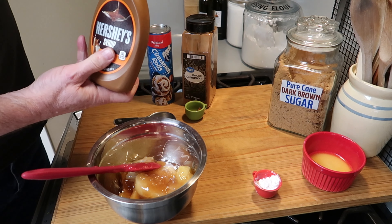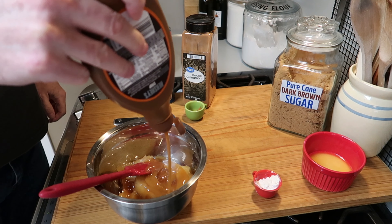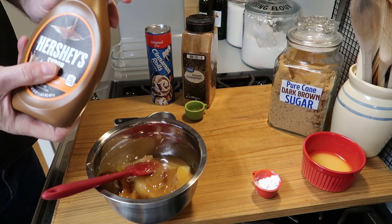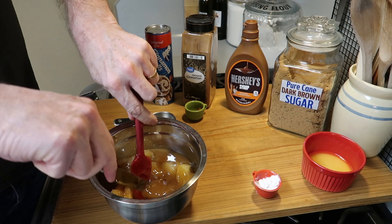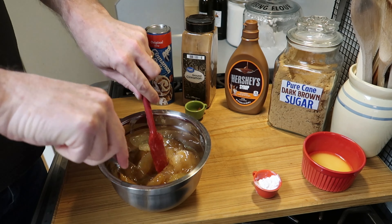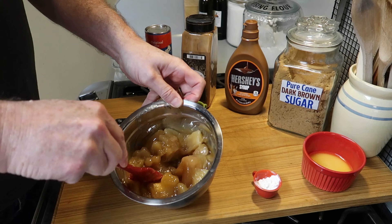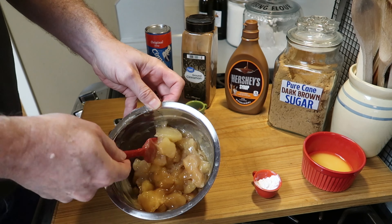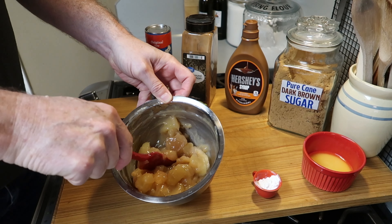We're going to add some caramel syrup — give it a good couple of tablespoons. I just eyeballed it. Then I want to cut up the apples into smaller, bite-sized pieces instead of the large pieces, and then mix it all together. Real simple.